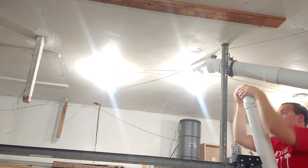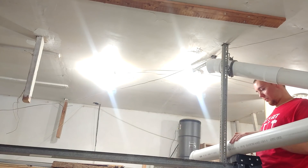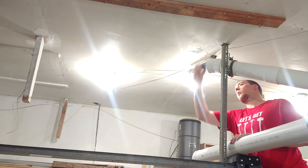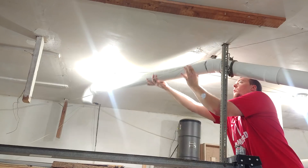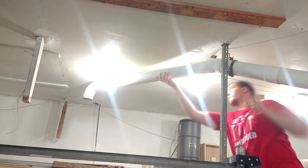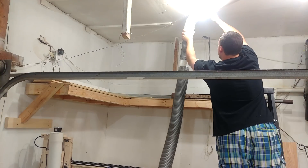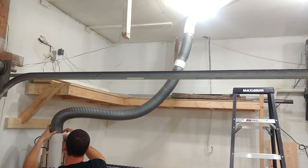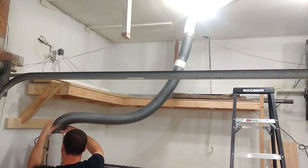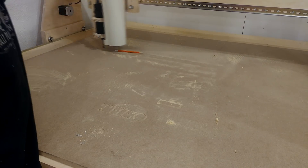The PVC pipe will elbow down to the CNC table somewhere around the middle of the table. I'm going to be running a four-inch flex hose down from that directly into the pipe. I didn't quite have a long enough hose, but a coupler in the middle works just fine with some tape.